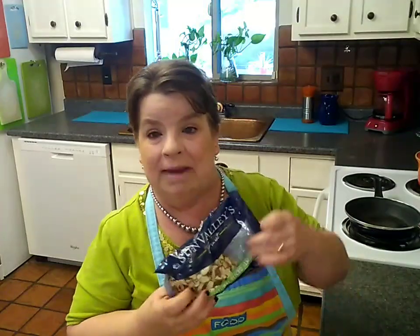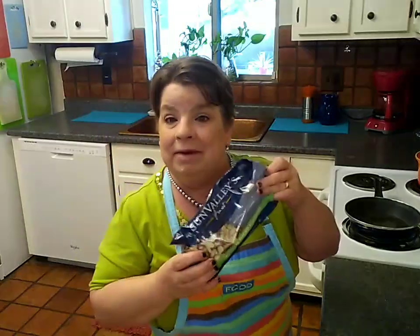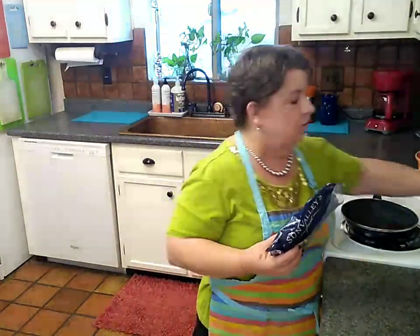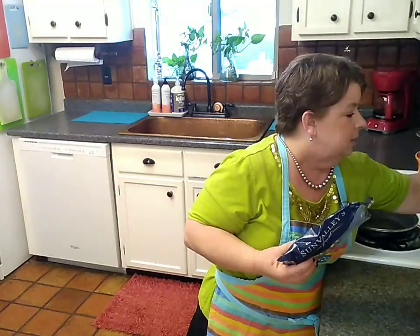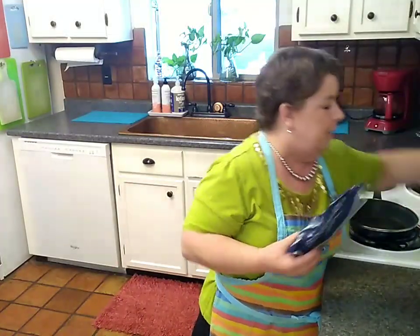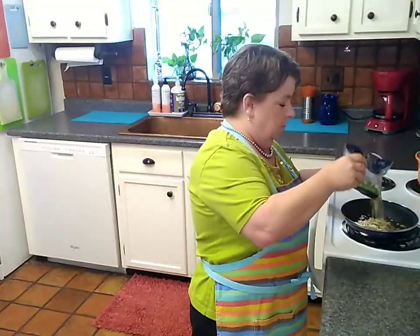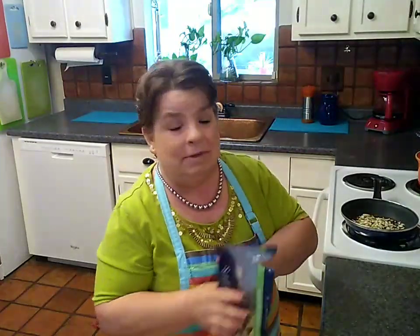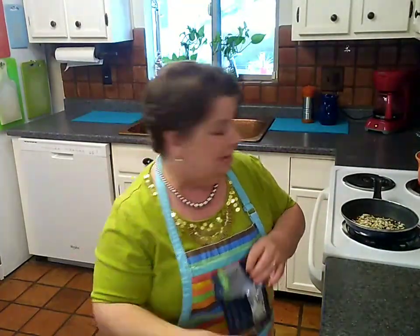One of the first things I want to do is toast some of these sliced almonds. I got these over at my 99 cent only store, but I think they were about $1.99. I'm gonna toast about maybe a quarter of a cup of them. I've got a dry skillet here, no oil. Gonna turn this up to about a five. I don't really worry about toasting them very fast — what I'm more concerned about is not burning them, because they'll go just like that.